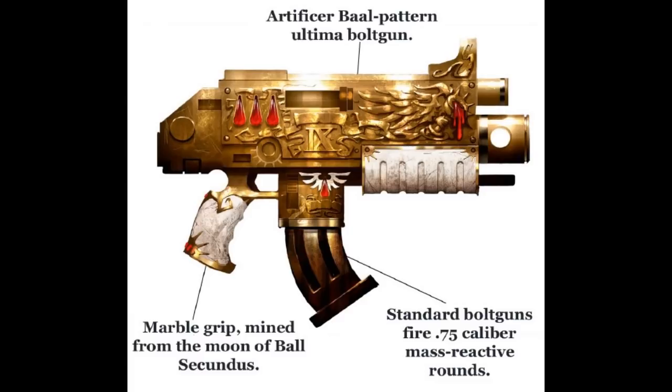The Anti-Phasic Shells. Utilized by Deathwatch kill teams, these rounds were developed using an unknown technology to help prevent the Necrons from phasing out and returning to their tomb complexes. In this way, Imperial forces can ensure that even their undying foes stay dead.